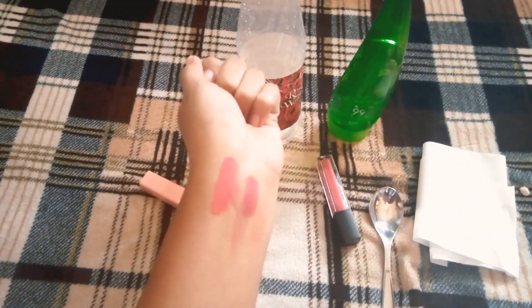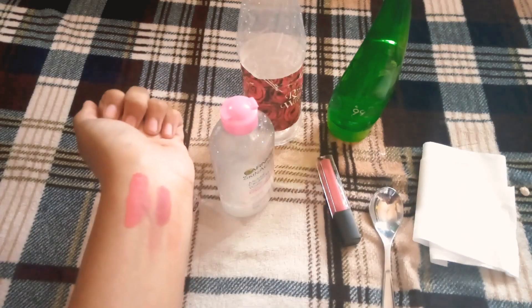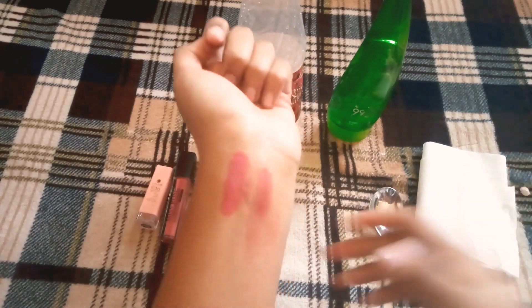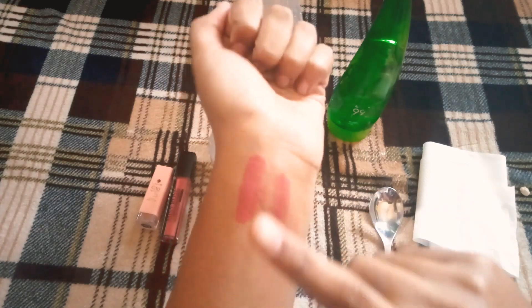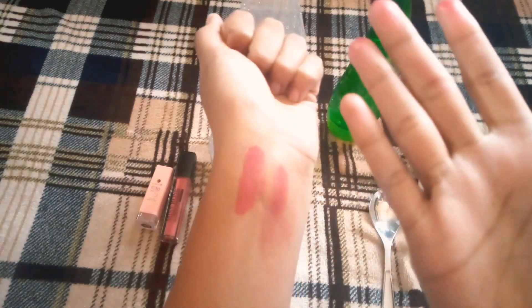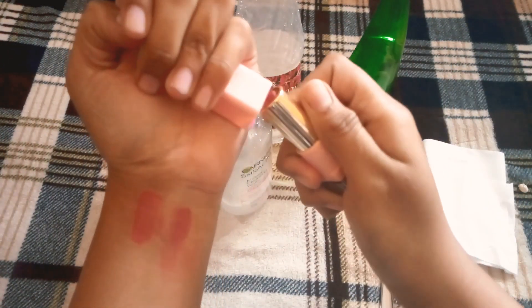Now it is dry and I will show you the matte gloss on my hand. Yes, it is dry — can you see it is dry? Now I will show you the matte gloss in my hand.